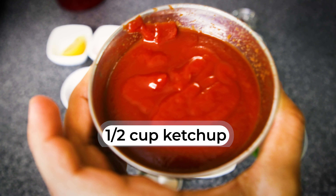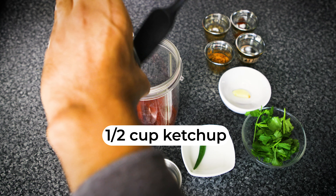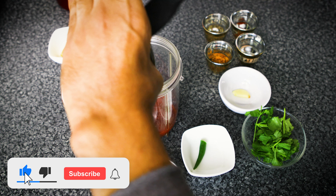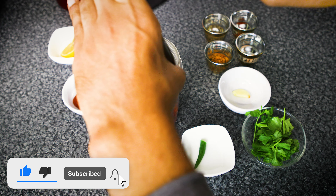I've got half a cup of ketchup that goes all inside. Let's get it all going inside. Ketchup is an integral ingredient for what we're trying to make over here today.